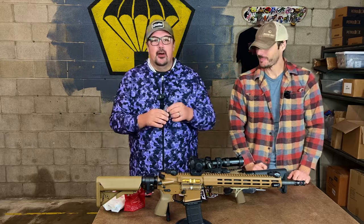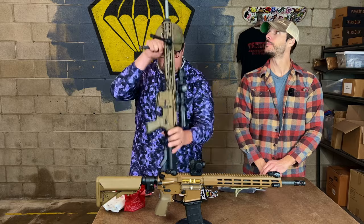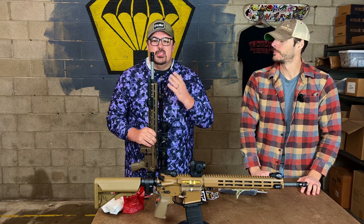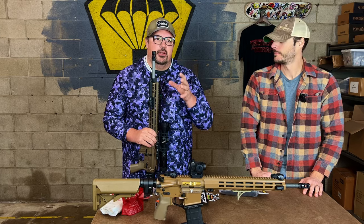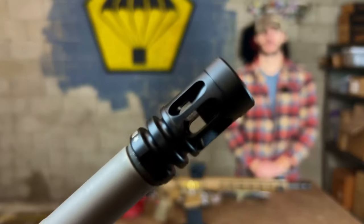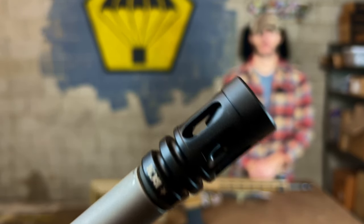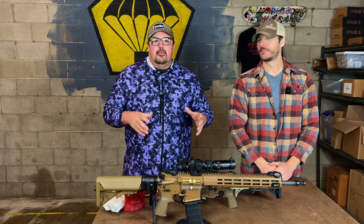The BCM Mod Zero compensator — we actually have it mounted on one of our guns here. Really excited to bring BCM to the box for the first time ever. The Mod Zero is an insanely useful compensator. Just look at the fit and finish and design of this thing — it's quite incredible. And look out for more amazing parts from BCM in the future coming to the Tac Pack. We are elated to be teamed up with them.